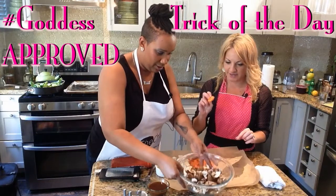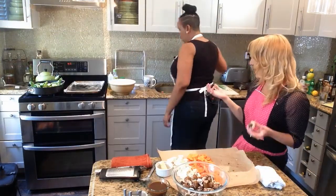Cut everything kind of the same size. This one I think needs to be cut a little more. I'm following your rules.